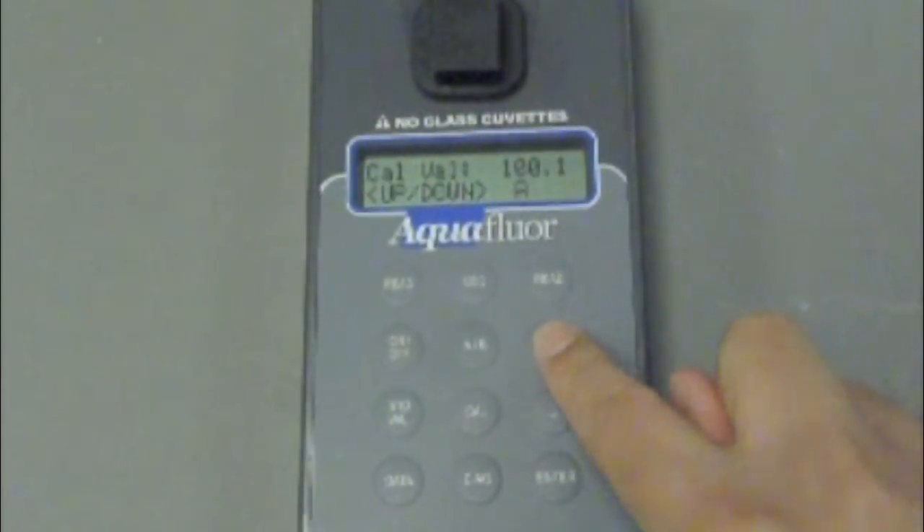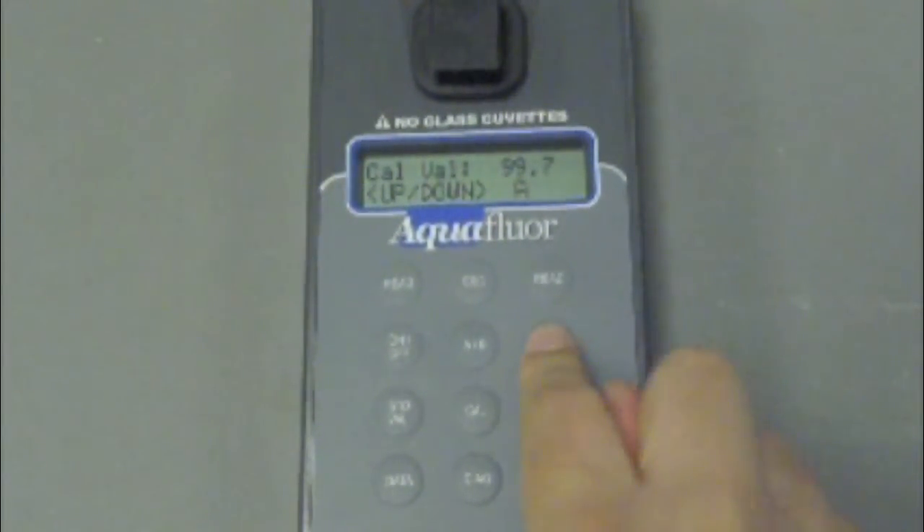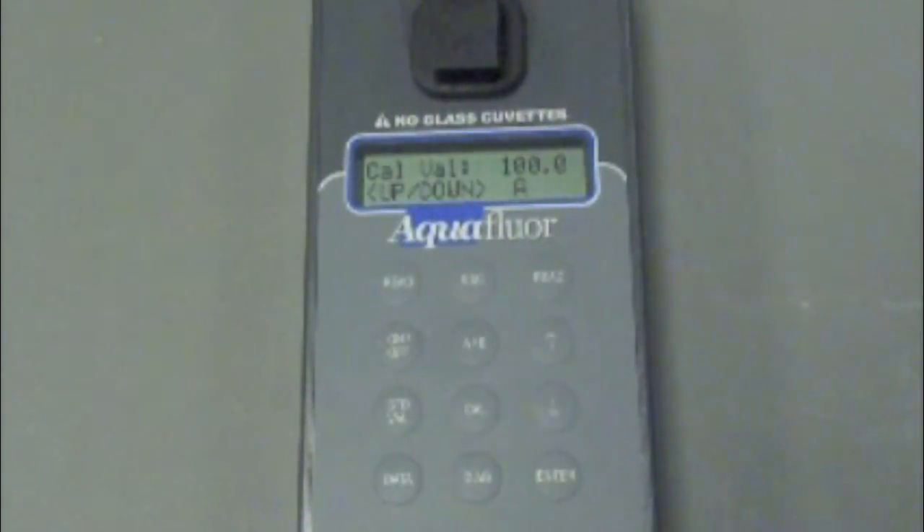Press the standard value button to assign a calibration standard value. Using the minus and plus arrows we can set the standard value. When finished we can press the enter or escape button to accept the value and return to the home screen. We set our calibration standard value at 100 because our calibration solution is at 50 parts per million in concentration.